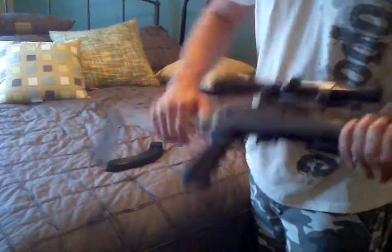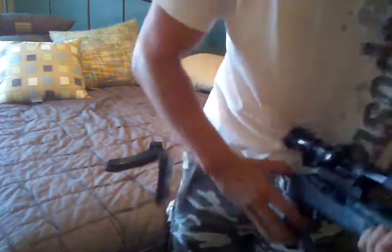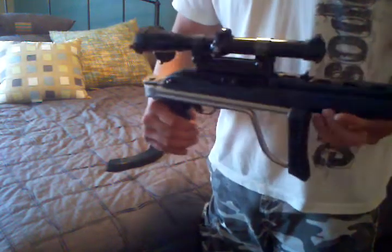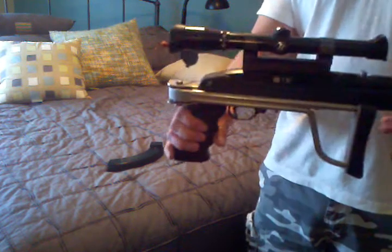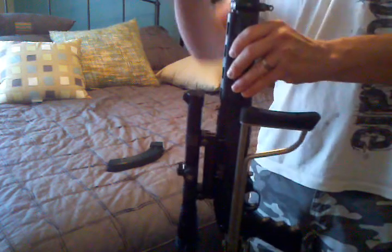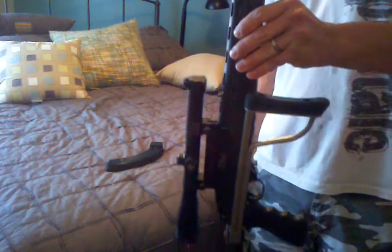Here's the folding stock. It locks in a closed position also. Shortens it up enough for when I put it in my backpack — the barrel just sticks up a couple inches. That's kind of nice for being able to carry it in the backpack.